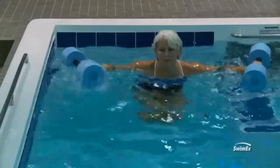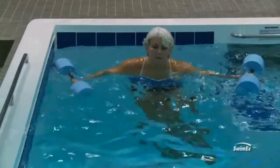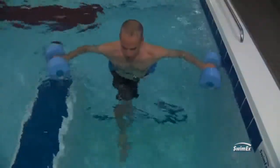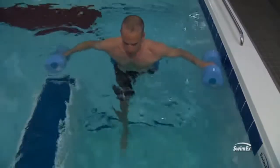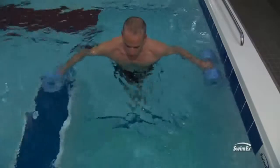Another exercise for the core is to have people utilize the iron cross position — get those dumbbells out to the side, their body is stabilized, feet directly under the head — and then have them bring one leg forward and the other back, keeping the legs straight, kind of a cross-country skiing-type motion. Really get those legs moving while stabilizing the upper body.